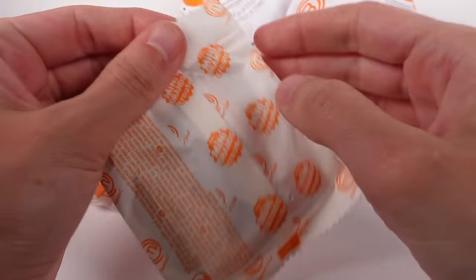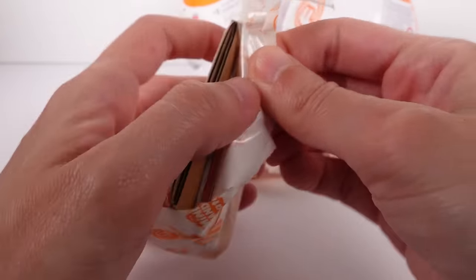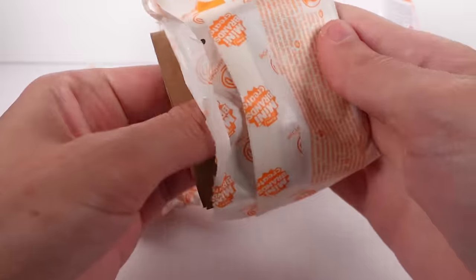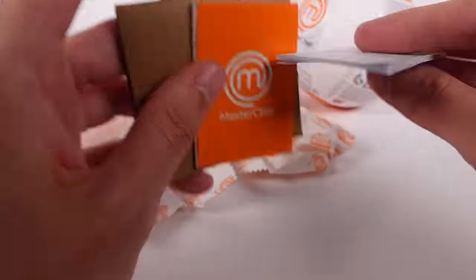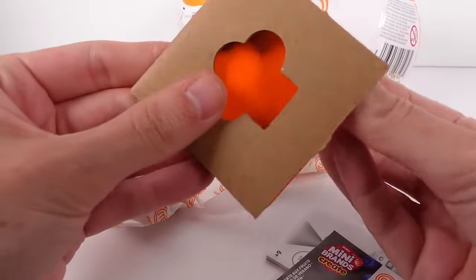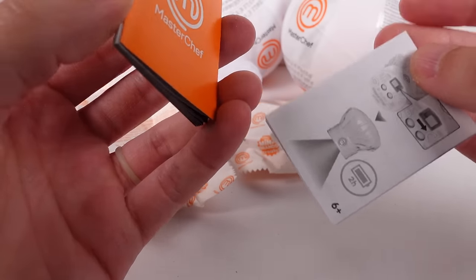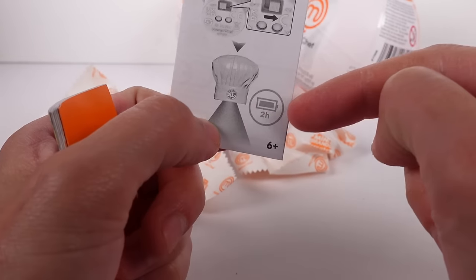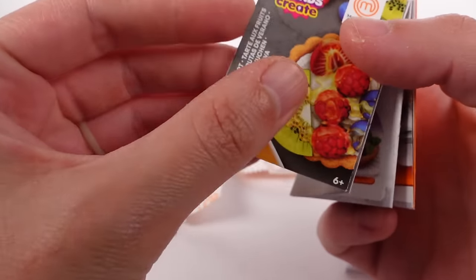This one's kind of flat, so maybe... yep, this is a checklist for sure, but it's also something else. There's a cardboard piece — maybe that's just something for fun. So we have a little placemat thing, the checklist, and the instructions. It looks like there's two hours of battery life in our little chef hat.